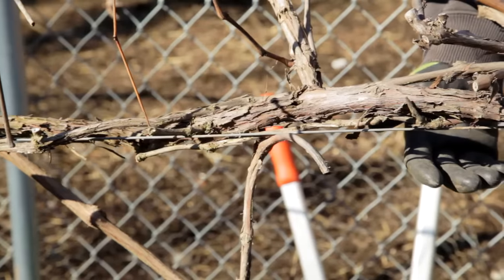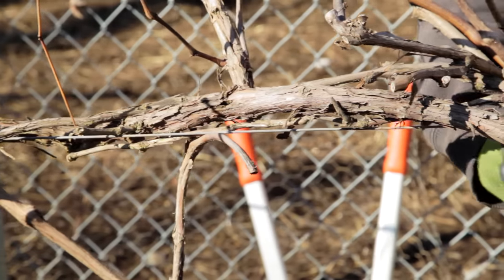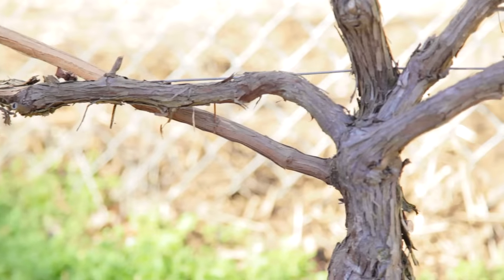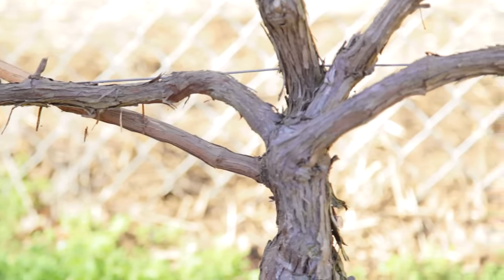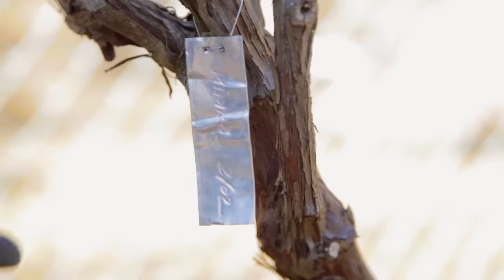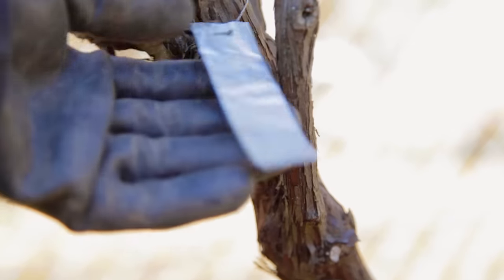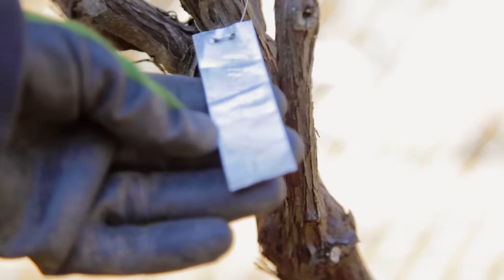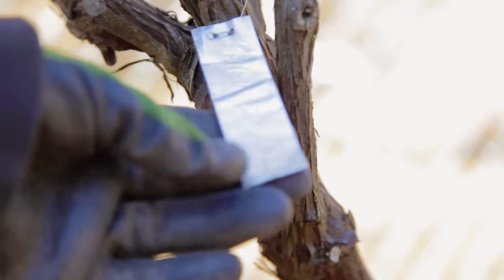These are flame grapes, so I'll be training them to a bilateral cordon — that is, I want a nice straight trunk and then I'll choose two buds that will be trained into big permanent branches on either side of the trunk. It's really important to tag your plants. I use these permanent zinc plant tags. It's really important to know what variety you have so that you can prune appropriately.